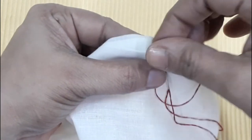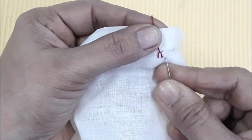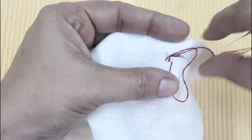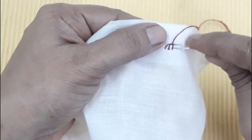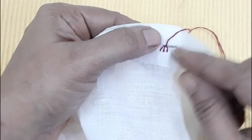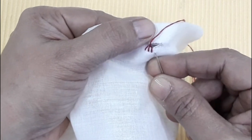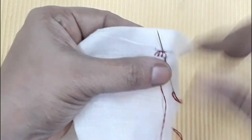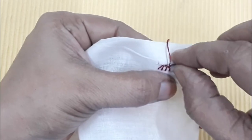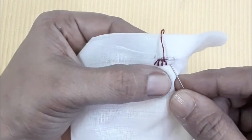We will do a little bit of the thread. Put the thread in the hole and stitch the thread. Do not cut the length of this length. I am going to take the thread to cut so I don't need that thread. We will add a thread if you have more thread.